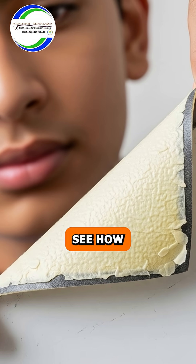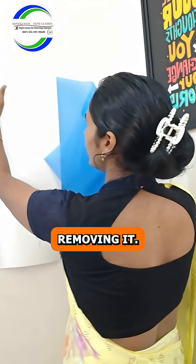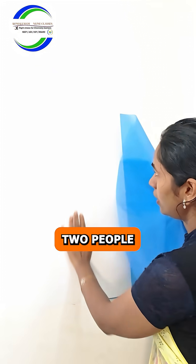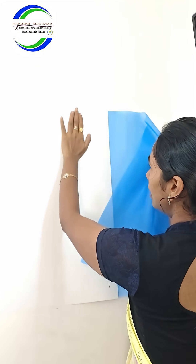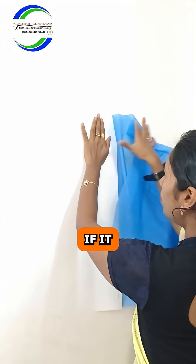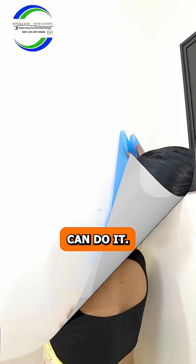See how I'm doing it — little by little I'm removing the sticker. If you have support, it's better — two people need to be there. Little by little, and easily you can do it. That's it!